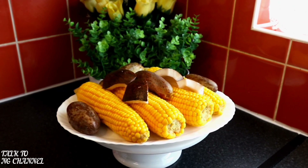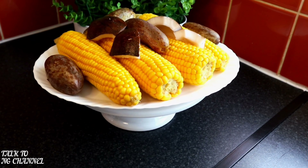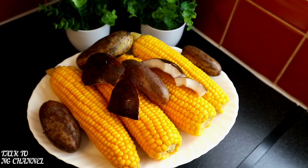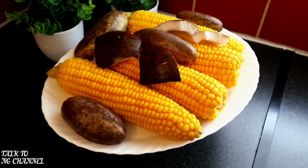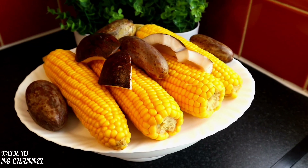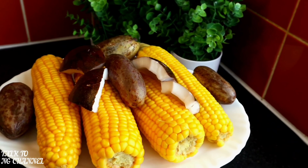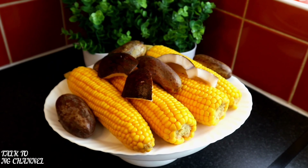My corn has been served — as you can see it was served with my African pear and coconut. For my coconut, I used a hammer to break the shell and brought out the edible part. Look at how yummy my corn, pear, and coconut are looking.